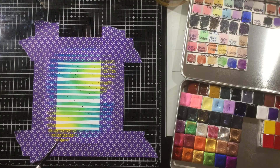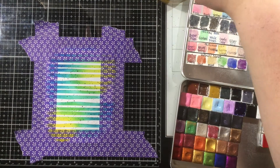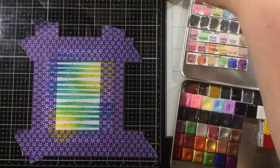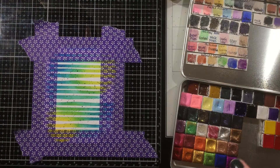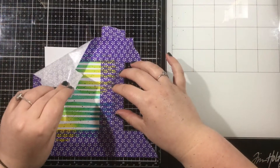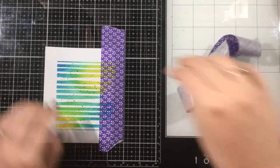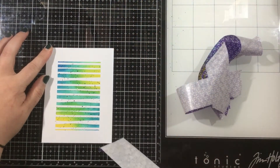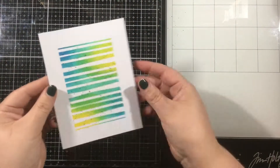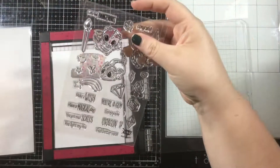I decided to add some extra texture. I love to add black spatter onto my cards, so I dipped a paintbrush in some water and then into my black watercolor and just flicked some onto my background. Then I dried that with my heat tool so that when I remove my tape, it doesn't smudge. Now I'm removing my masking tape and you can see how I've created that kind of center portrait style of ink blending with just a regular stencil and some masking.